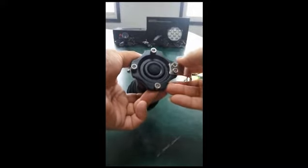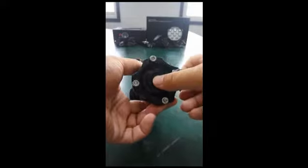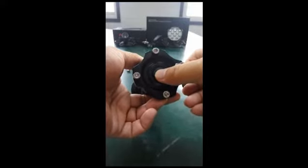The switch button is located on the tail of the flashlight. It has the on/off function.